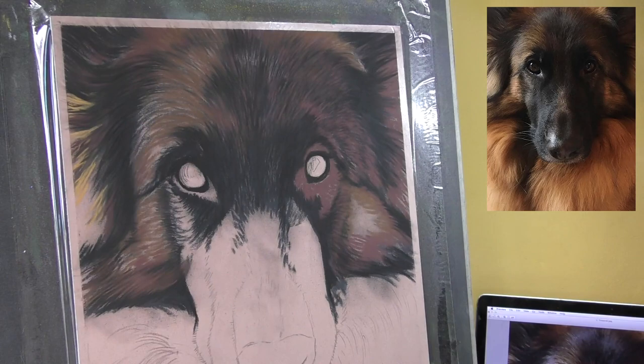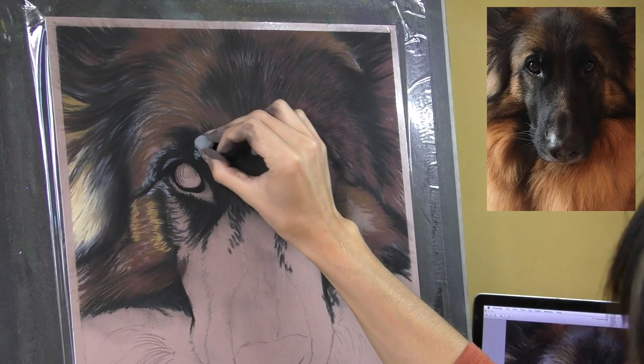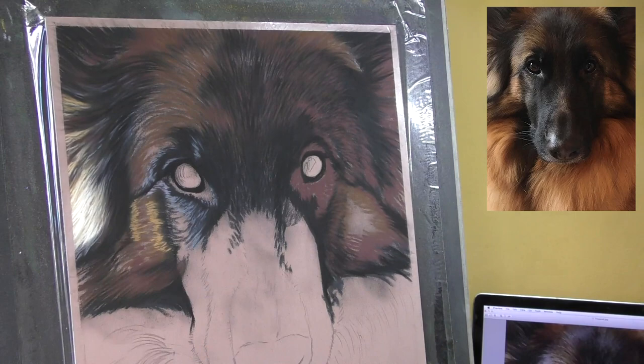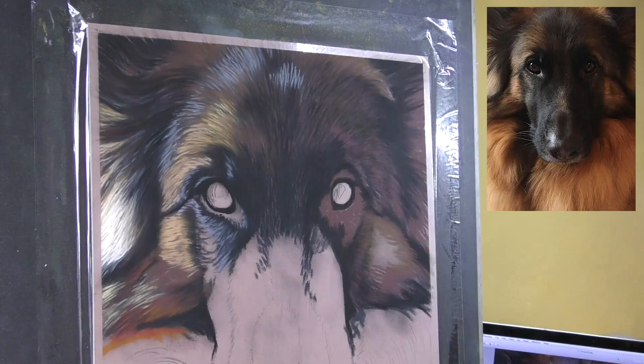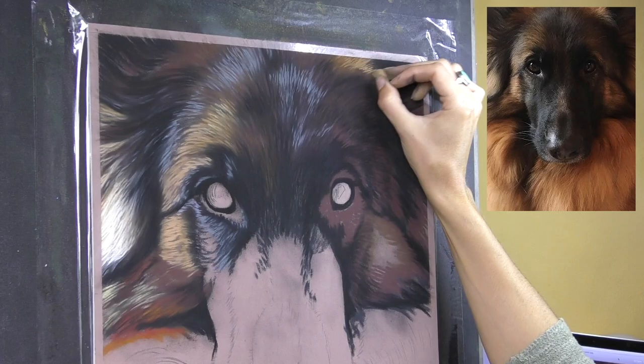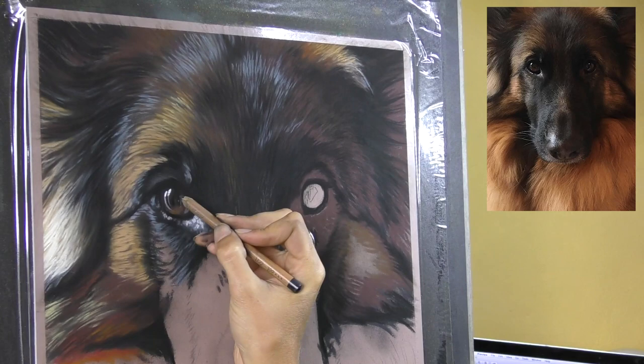This is pastel matte paper that I'm using. I've started really liking this paper, especially for the very detailed portraits like this. I often use Hannibal Velour, and I love that for backgrounds and a more painterly, looser style, even though I can still achieve really fine detail on it too. But for a big face like this, you can get so much detail on pastel matte. But in this piece in particular, I was trying to experiment with being a bit more painterly, using a lot less pastel pencil to create the fine hairs, really relying on my pastel sticks.